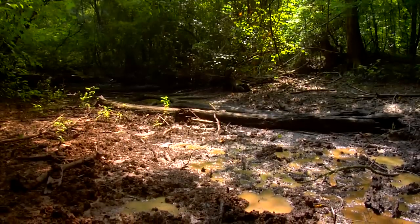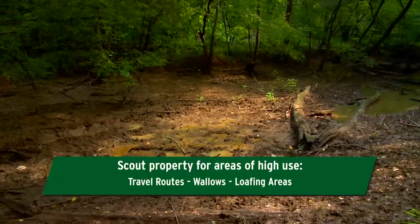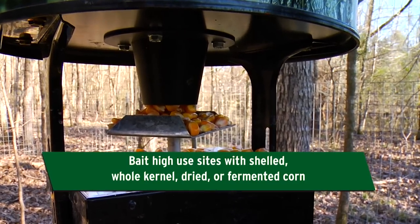Before you build a trap, first scout the property for areas of high use, such as travel routes, wallows, and loafing areas to locate potential trap sites. Begin baiting these sites with shelled, whole kernel, dried, or fermented corn.